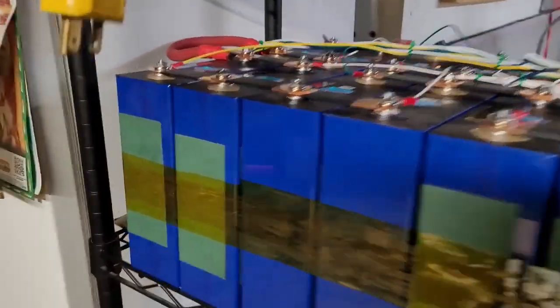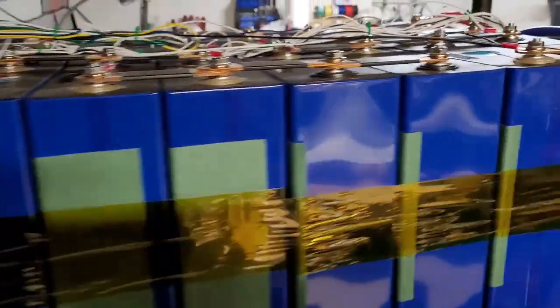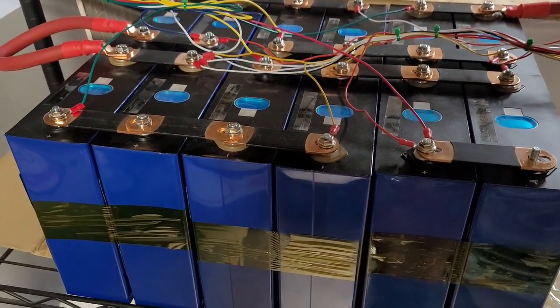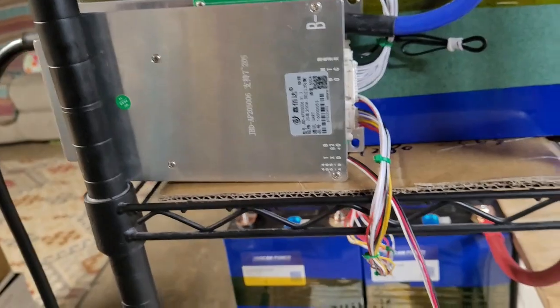We've got it all back together now. They're all labeled. They're all insulated. Got twenty cells up here, another twelve down here. There's the active cell balancer and the 200 amp BMS.